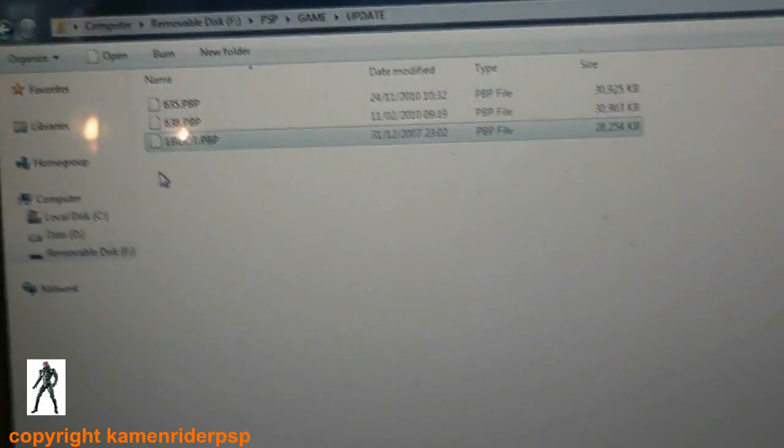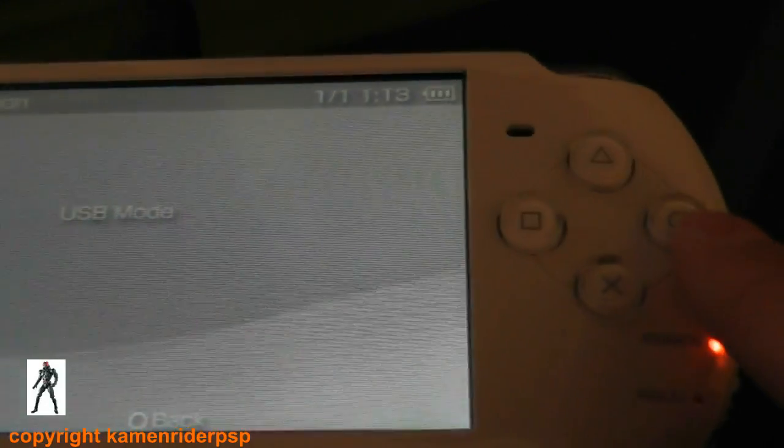Once that's copied, that's done. Now disconnect your PSP. I'm going to do that and hit circle.